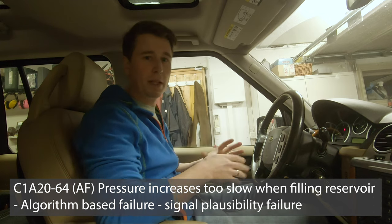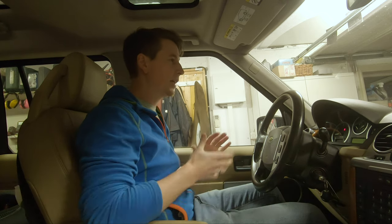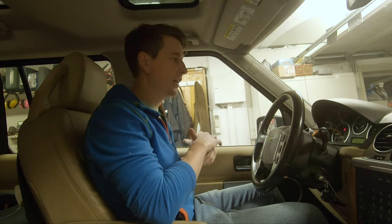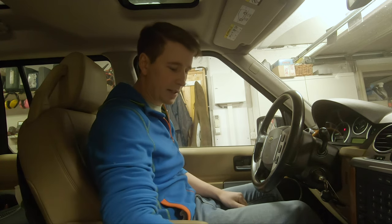The fault I'm getting is that the pressure in the air tank isn't rising fast enough, and that gives a logical error showing up on the display as a yellow warning light for the air suspension. It will also say 'normal height only.' So let's raise the car.